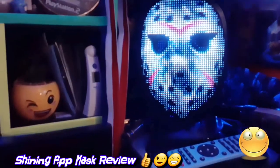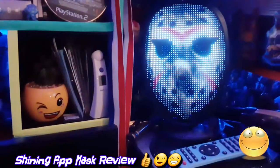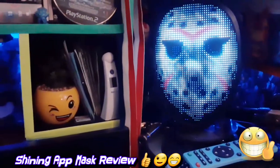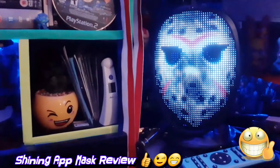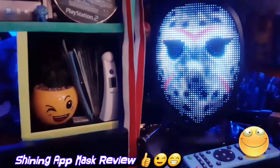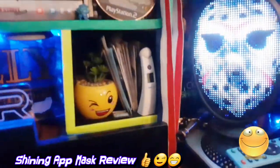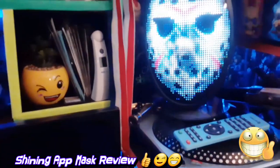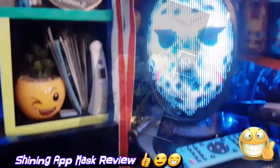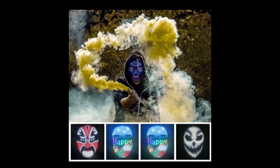You can also do a whole bunch of other cool things too. Let's put it in music mode — just give me a second. Music speed, music mode — the LED moves along with the music!